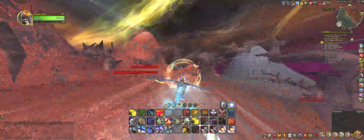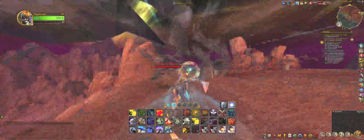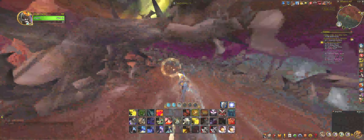Slow down a bit to get control. Press 1 all the time here.